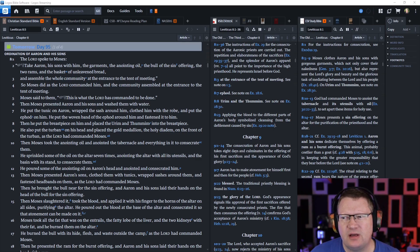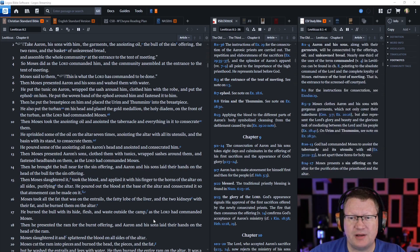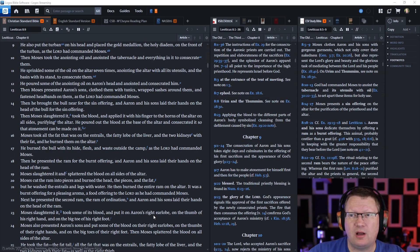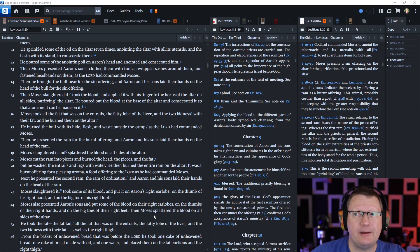Then Moses took the anointing oil and anointed the tabernacle and everything in it to consecrate them. He sprinkled some of the oil on the altar seven times, anointing the altar with all its utensils and the basin with its stand to consecrate them. He poured some of the anointing oil on Aaron's head and anointed and consecrated him.